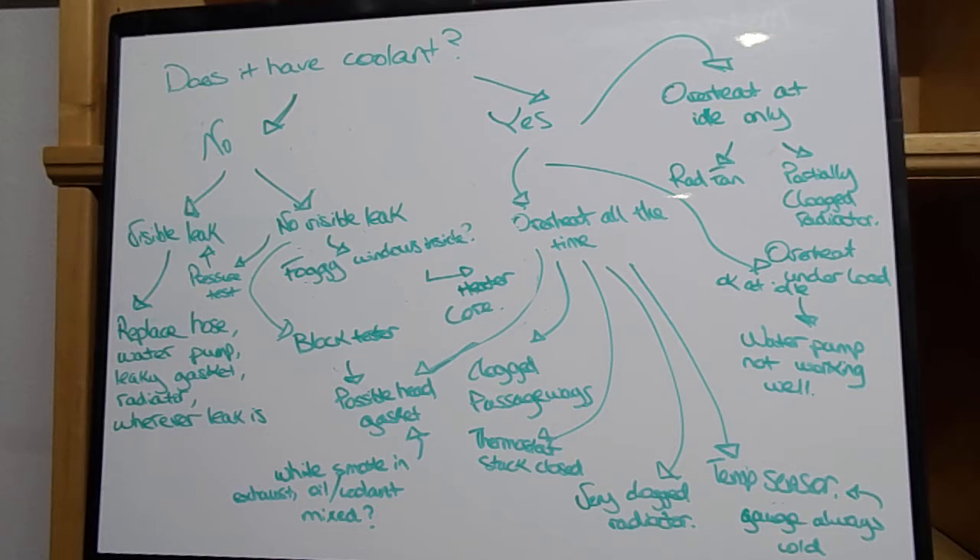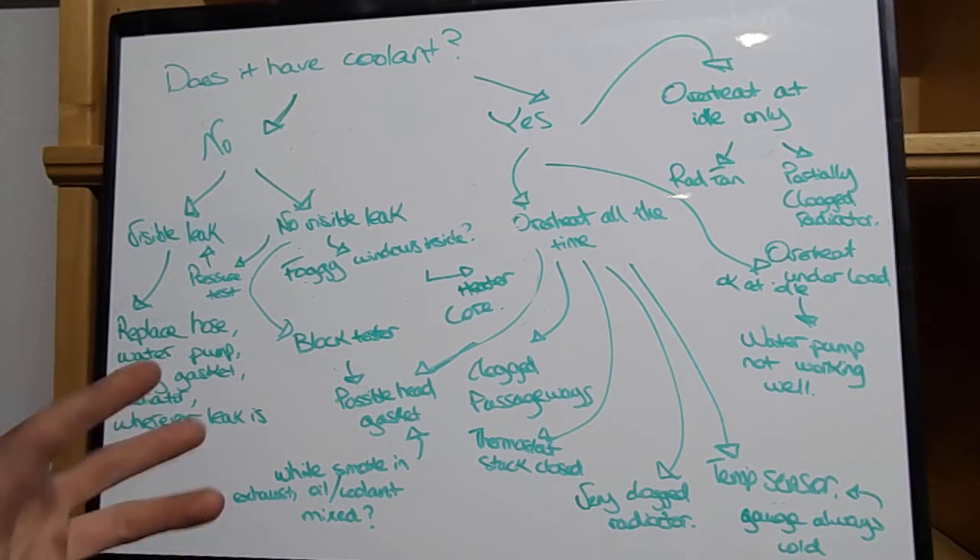Usually the oil would be a milkshake-y color, kind of like chocolate milk. And the coolant is going to smell like oil and have a lot of black stuff in it.